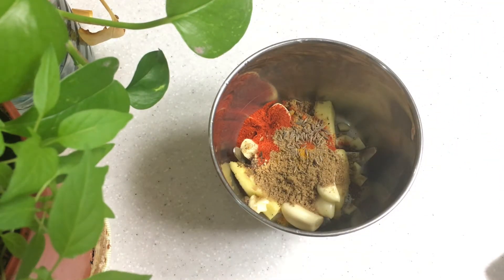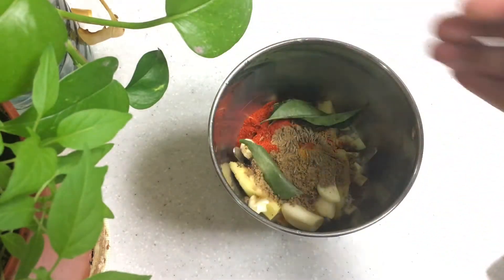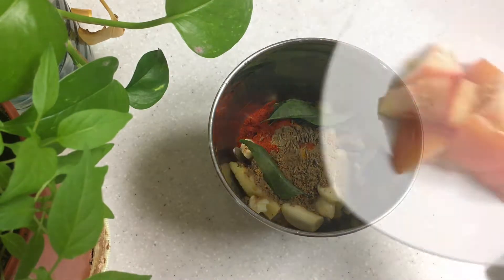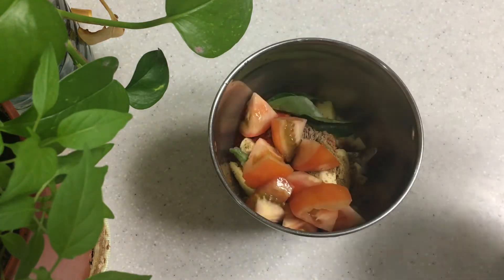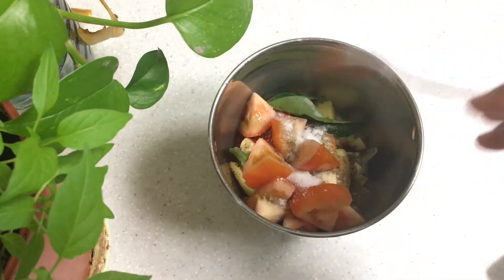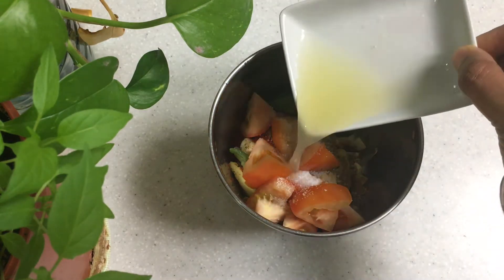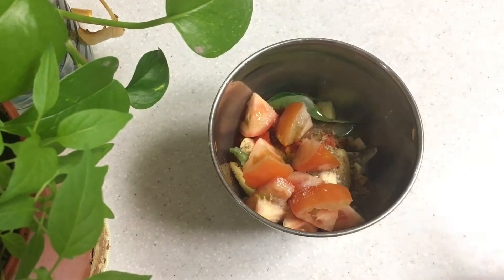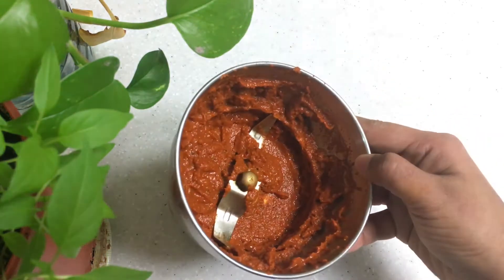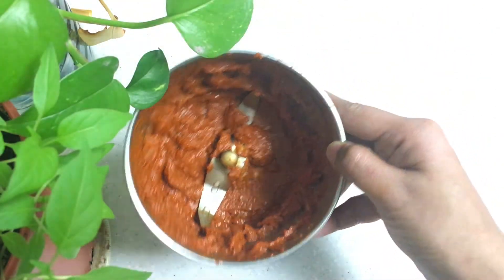You need to mix the green one medium. Let's mix it all up. Now we are ready.